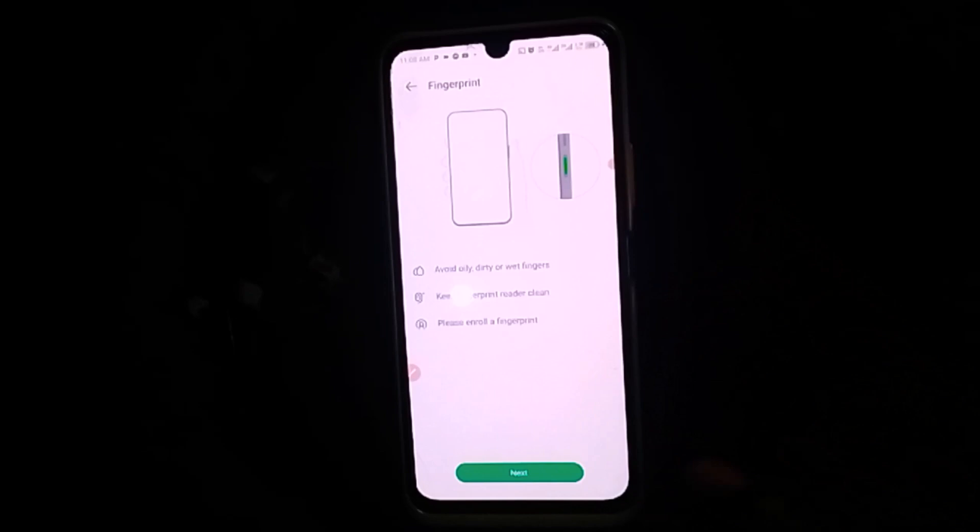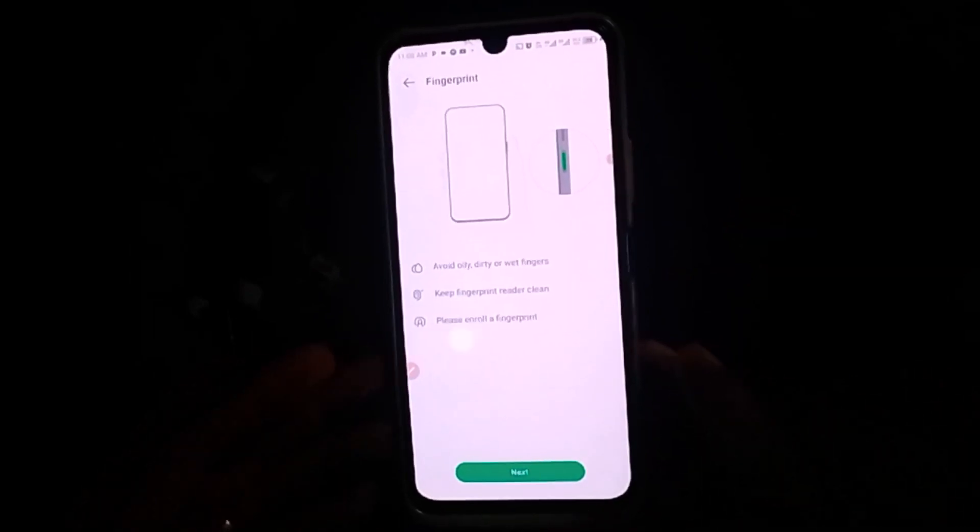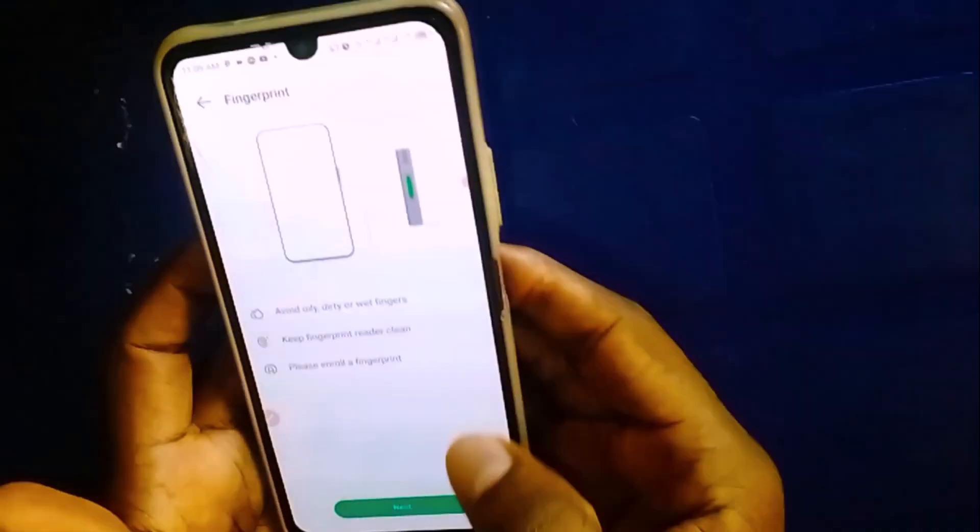On this page, the first tips shown are: avoid oily, dirty, or wet fingers; keep the fingerprint reader clean; and please enroll a fingerprint. Now you need to come to the sidebar of your phone right here. Make sure this area is very clean — this is where you enroll your fingerprint. Make sure it is dry before proceeding.